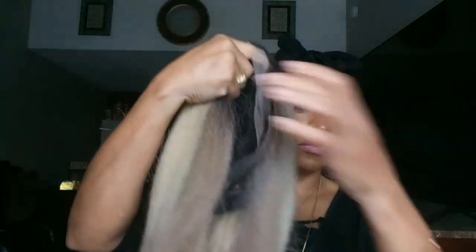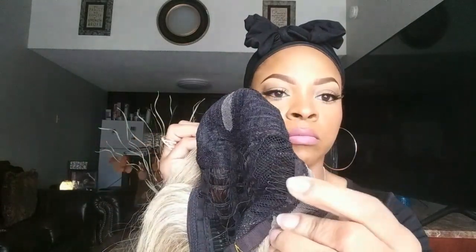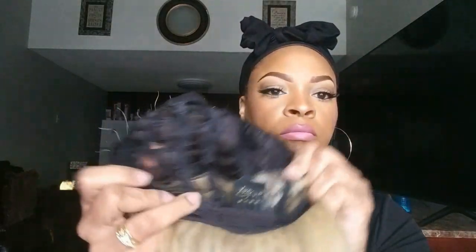As you can see, she has a yakki texture. And here is the lace — it goes from ear to ear. It has a middle part, a comb on each side, and then your comb in the back.